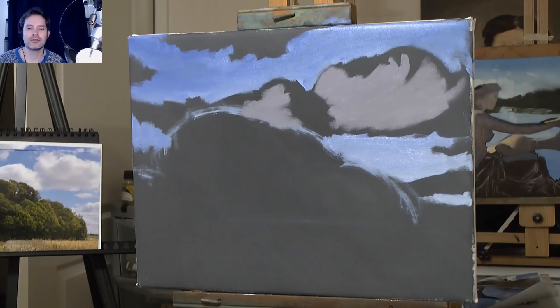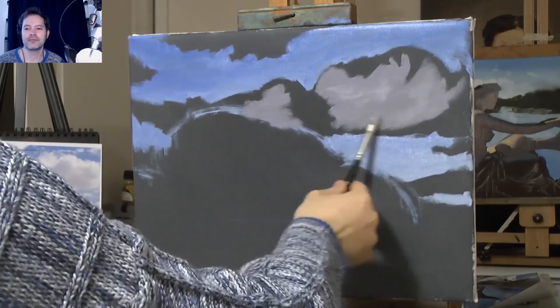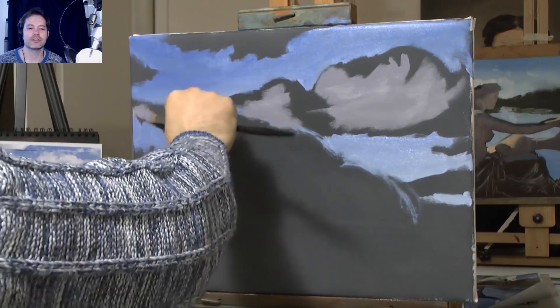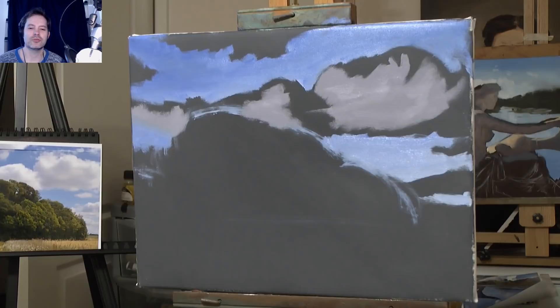Sometimes if I'm wondering what the colour is, I'll put my brush right up to it and see if my brush is the same colour. Colour mixing gets a lot easier the more you do it — it's like anything else. You start colour mixing and think, how am I going to mix all these different shades? But after a while you just mix away.